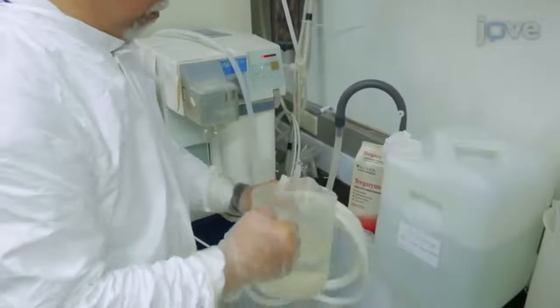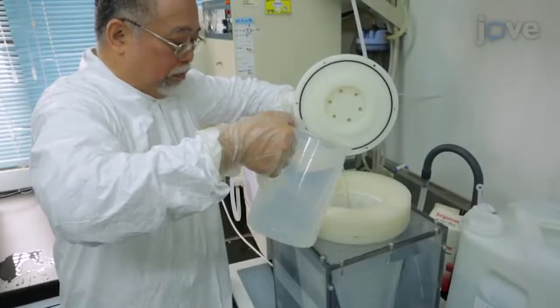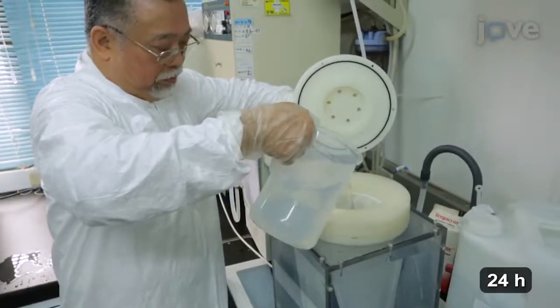First, clean the sampler. Fill the tubing and filtration unit with 1% anionic protease enzyme detergent, and let it soak for 24 hours.